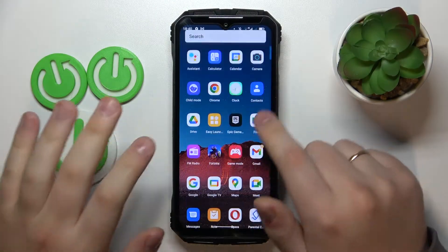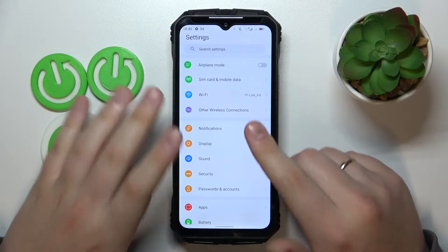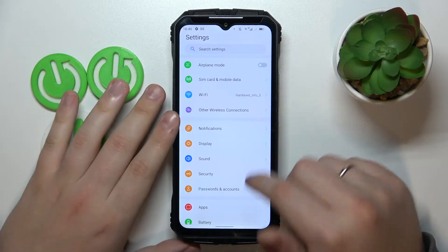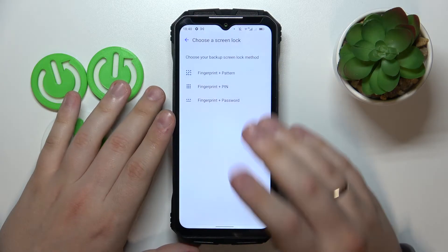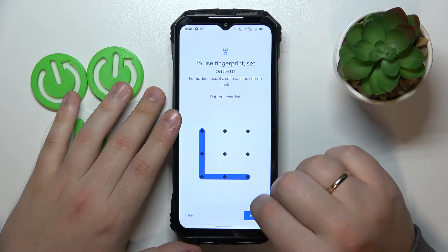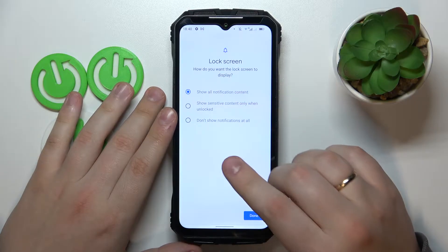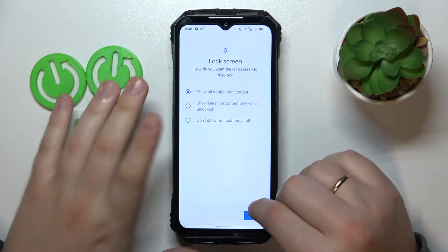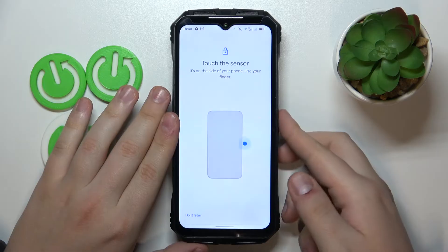To start, I will demonstrate how you can enroll a fingerprint and set up the fingerprint recognition and screen lock method. Launch Settings, then go to Fingerprint, then the Fingerprint Manager. Choose what backup screen lock method you would like — I'll go with pattern. Set up your password of choice, then choose what notification access the lock screen will have, and agree to proceed.